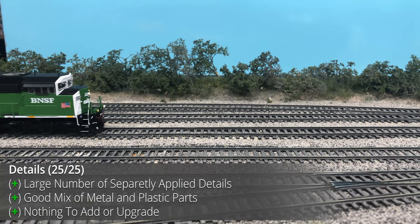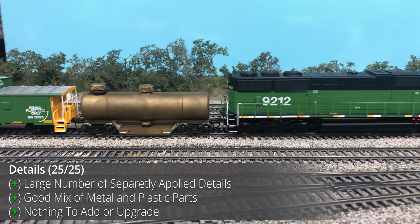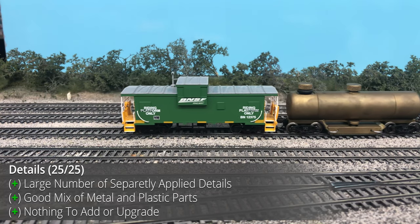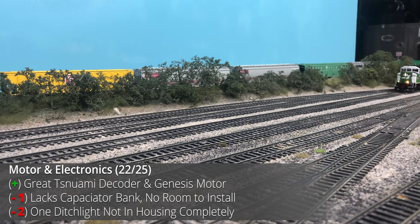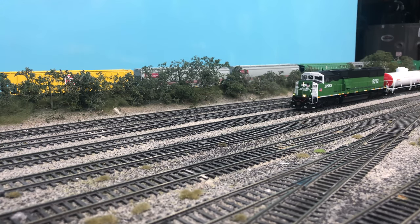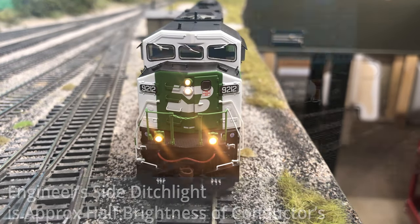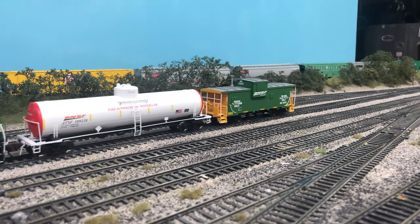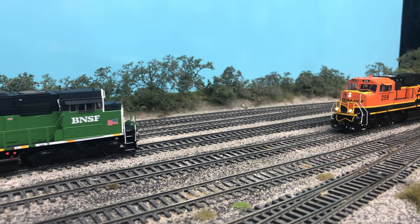The details on this model are really impressive. Athern is definitely moving in the right direction with the Genesis 2.0 line, and details-wise there wasn't really anything that could be added — the details that were included were executed very nicely. For motor and electronics, the Genesis driveline hasn't had any major changes in a while, but it's pretty bulletproof and gets the job done well. Athern has jammed everything in and left no wasted space, which is unfortunate if you want to add a capacitor bank, which is not included. The engineer's side ditch light was not fitted completely into its housing, causing it to be noticeably less bright than the conductor's side. With the light well glued into place, the fix would be troublesome and prone to breakage, so two points are deducted for the offset light and one for the lack of a super capacitor.